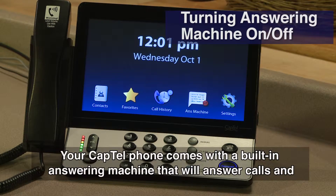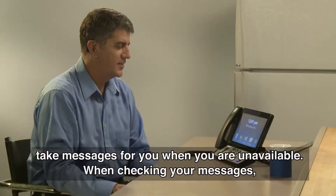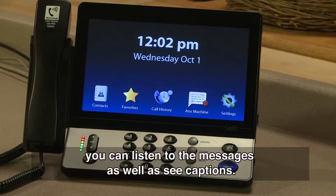Your CAPTEL phone comes with a built-in answering machine that will answer calls and take messages for you when you are unavailable. When checking your messages, you can listen to the messages as well as see captions.